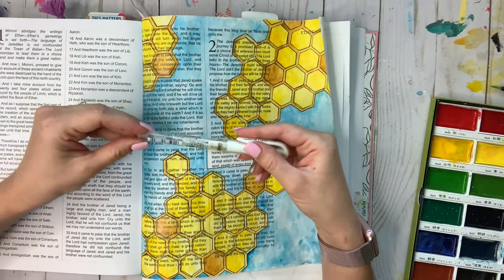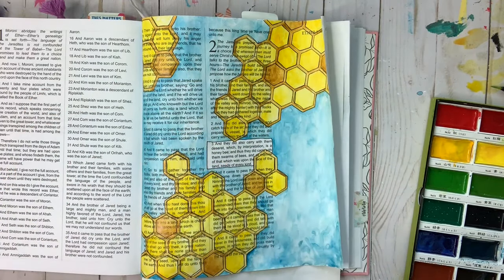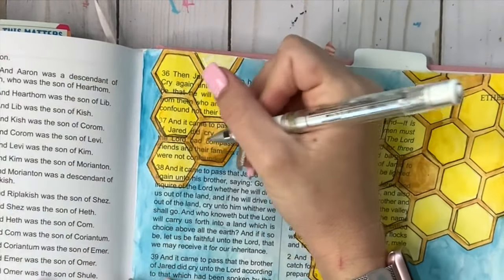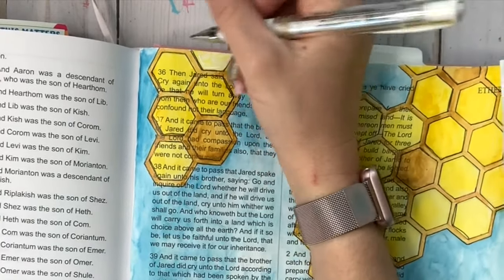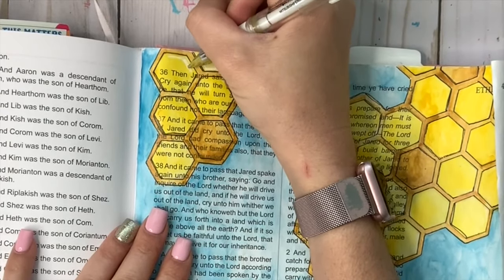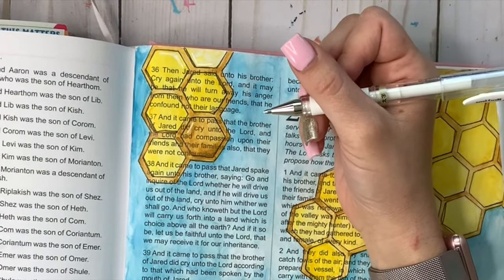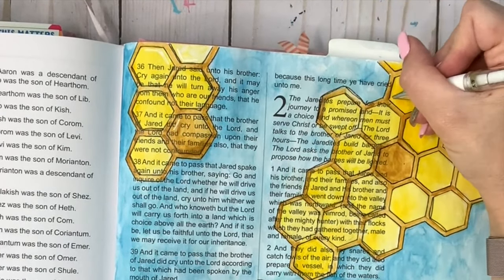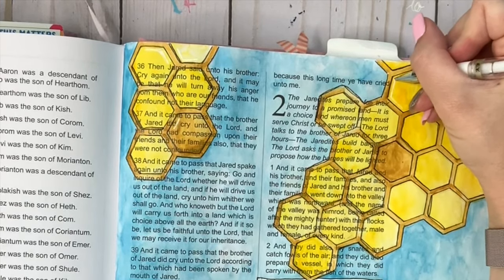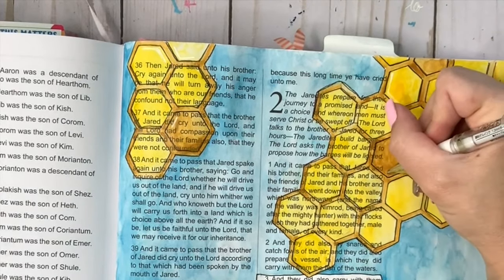I'm going to use this white pen — I love it so much. It's a Uni-ball and I'll have the link below. I'm going to add white lines randomly — there's no rhyme or reason to it. I'm mainly focusing on areas where there aren't words, adding small lines and long lines — really just whatever you want to do. I'm not adding it to all of them but I add it to a lot, and it just adds a little pop to the page. I definitely add it to all the browns because it really stands out.